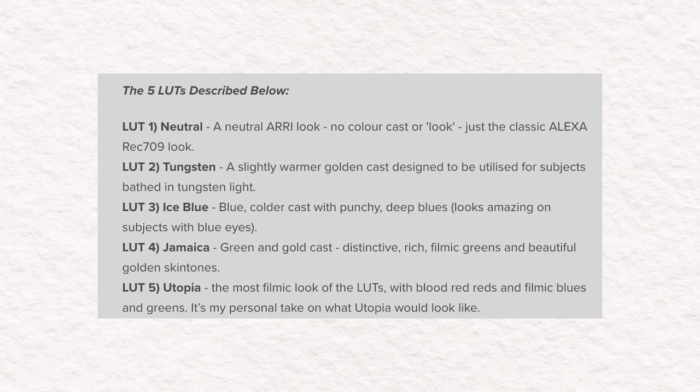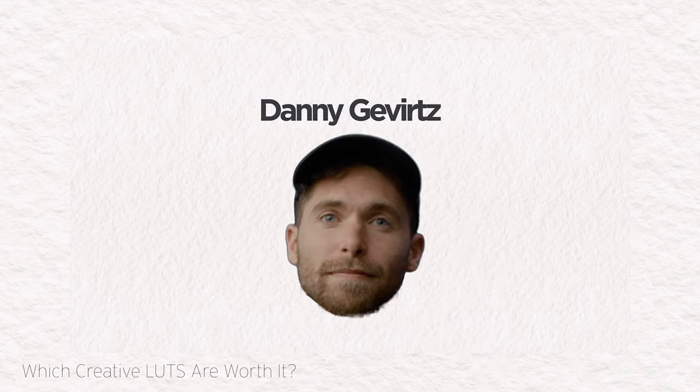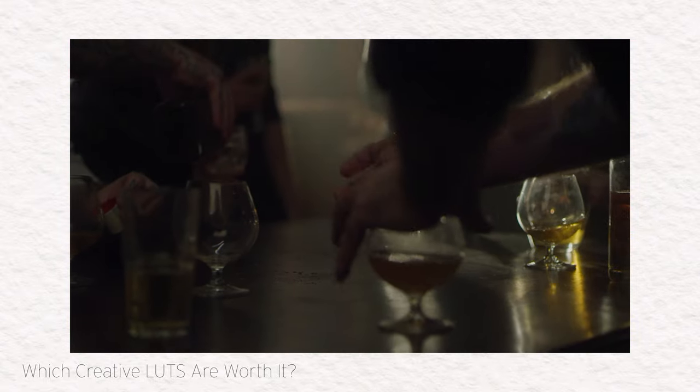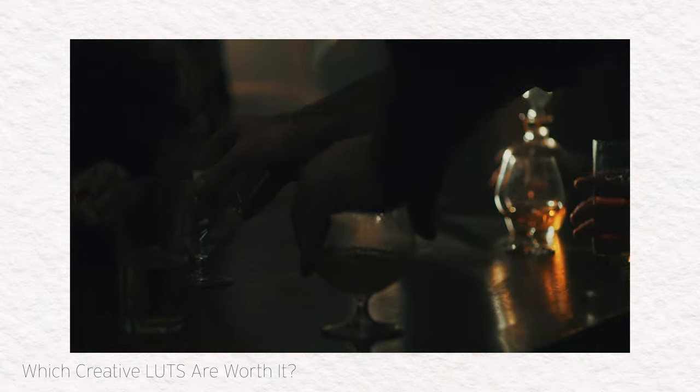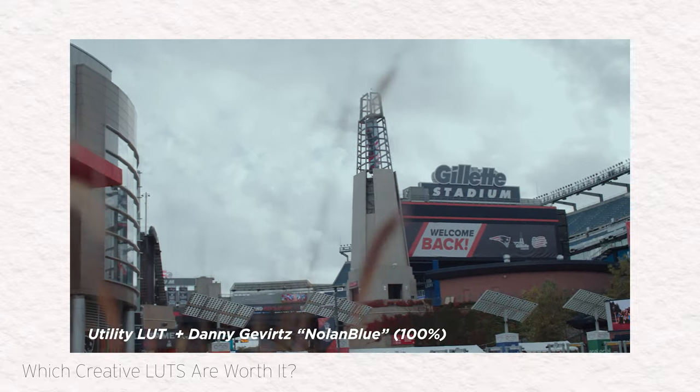It's an emulation of the Arri Alexa's 709 LUT, which has been famous since the Alexa was released in 2010, because you put that LUT on and it just makes grading from that starting point a dream. If you've seen my creative LUT comparison video where I dropped some cash on my favorite YouTubers' digital products, you know that I almost always pair my utility LUT with a creative LUT. The utility gets us in the right ballpark, and then the creative LUT gives us the specific emotion we're going for with the footage — and honestly, they just look cool.